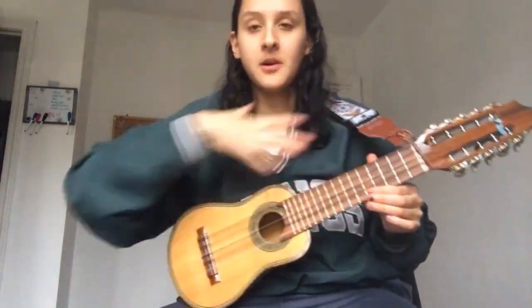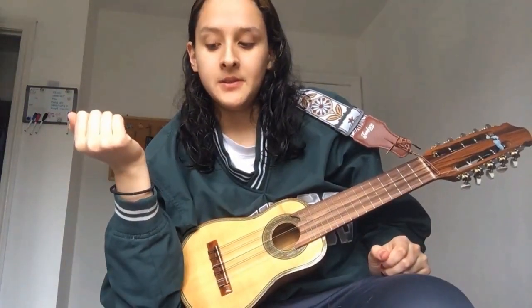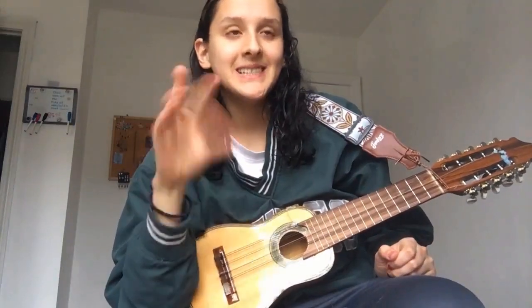I wanted to play a couple songs. I'm going to be filming just this part, so you won't see my head, but there are going to be some instrumentals and then I'll do one singing. So the first one is called Negra del Alma. It's a type of piece called a huaino, which is like a dance, and I hope you like it.